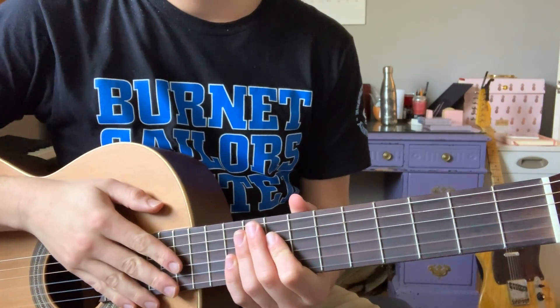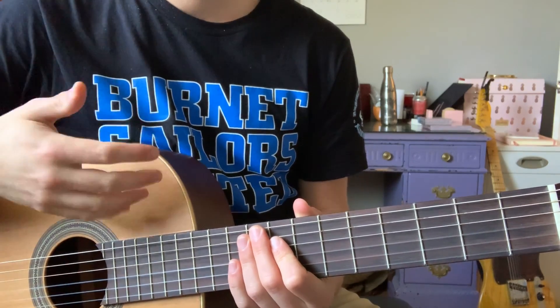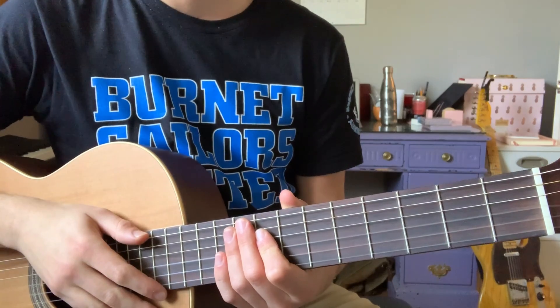Howdy guitar students! Mr. Kutchin here, and in today's video I'm going to be walking you through a tutorial of how to learn and play Happy Birthday on your instrument.